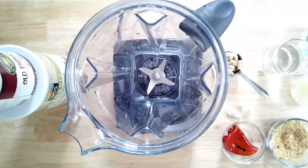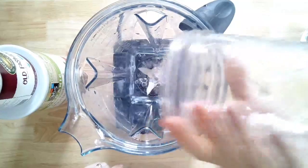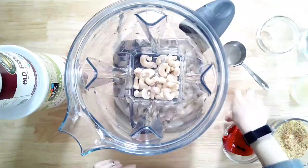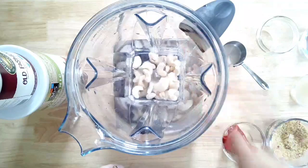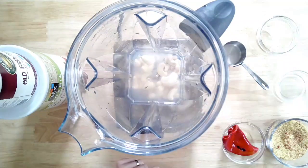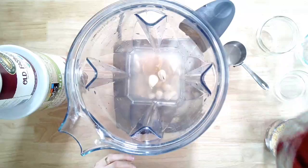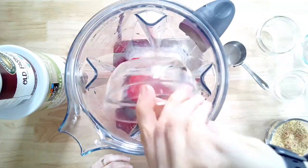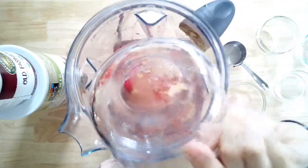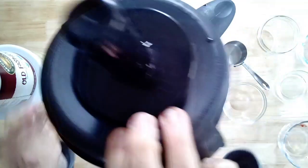Go ahead and grab a blender — we're making our nacho cheese sauce. It does not have to be a Vitamix; any blender works. The sauce is: one cup of water, half a cup of raw cashews (or substitute half a cup of white beans), two cloves of garlic, one teaspoon of rice vinegar, one tablespoon of lemon juice, one tablespoon of white miso as a salt substitute, one roasted red bell pepper (jarred or roast your own), three tablespoons of nutritional yeast, one teaspoon of onion powder, and one tablespoon of smoked paprika.